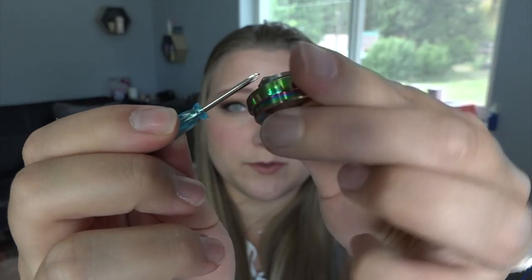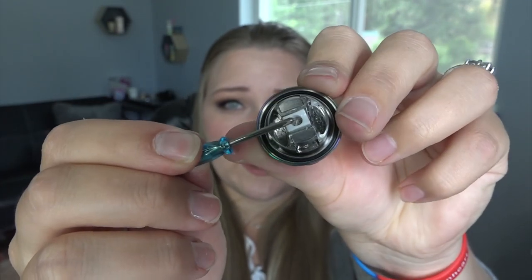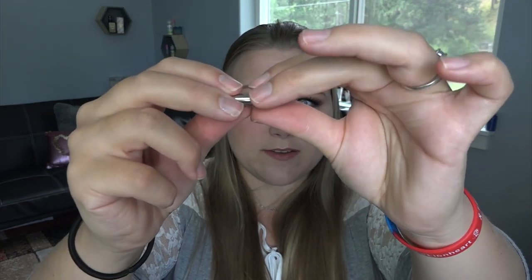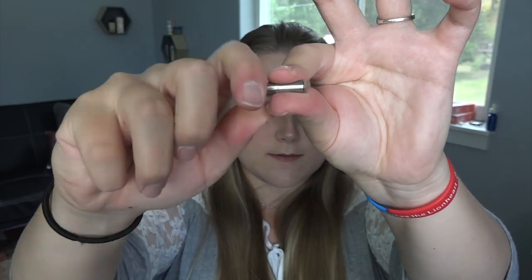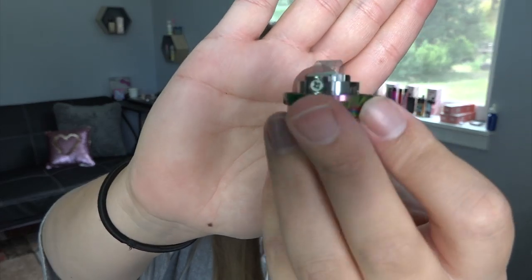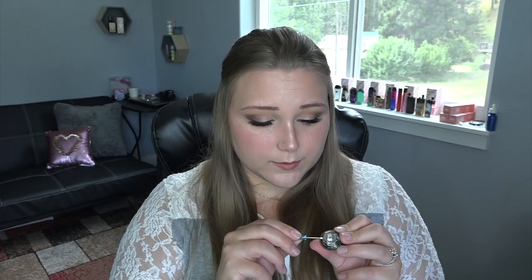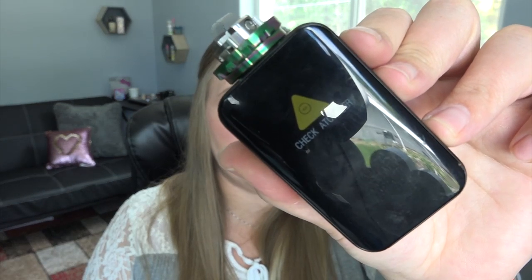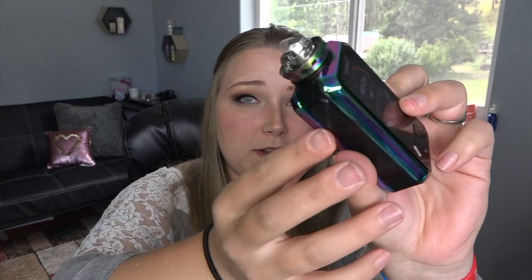To install the coil, you take the base off and install the coil in there. I'll loosen the screws on either side to loosen the clamps. You can see the clamps are a little loose. I take the coil sheet and bend it over this little rod, then insert each end into one of the clamps, and tighten the screws on either side. My mod wouldn't read the coil so I had to get a different mod — this one is reading it fine, and it matches the RTA perfectly. I put some of my own cotton in.